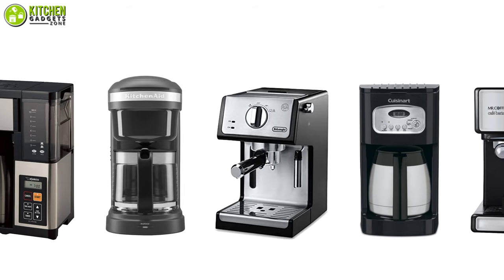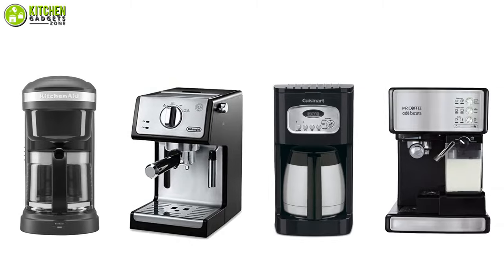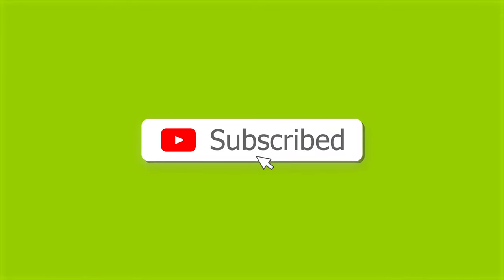So that's all for our video about the five coffee makers that you may want to look into straight away. Thanks for watching — if you enjoyed the video and found it to be helpful, please do like, comment, and share. Subscribe to our channel for more videos like this.